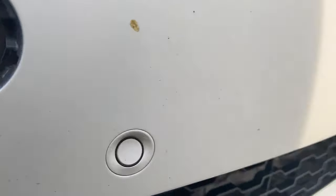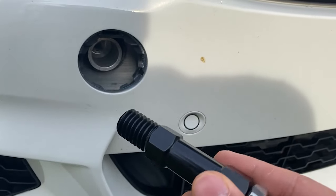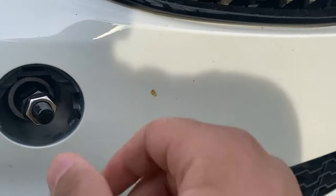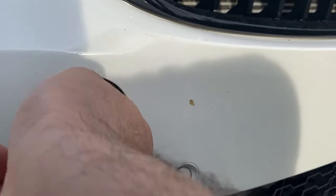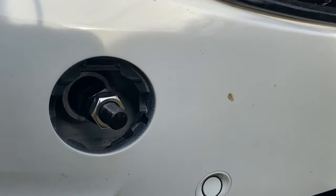Now you can see the spots to screw into. I was able to get the tow hook piece in — it's super easy, it just screws in like a normal screw. Just make sure it's tight. You can probably use pliers to get it really tight, but I just tightened it as much as I could by hand and I think it'll be good.